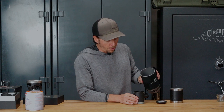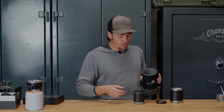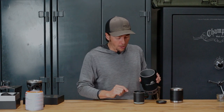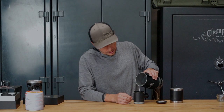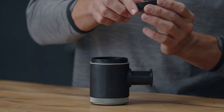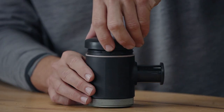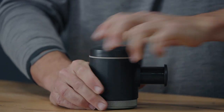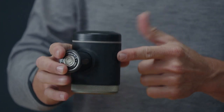We will screw this onto the main unit. Now for a proper espresso shot, they recommend 36 grams of water to 18 grams of coffee. I've done this a few times, so I kind of know where to eyeball it. So we're going to pour this hot water right into the top. This is the only tricky part — getting this lid to seat properly is a little weird, so I like to do it on a flat surface. Screw that on tight. Now we're going to pump this eight times to preheat it.